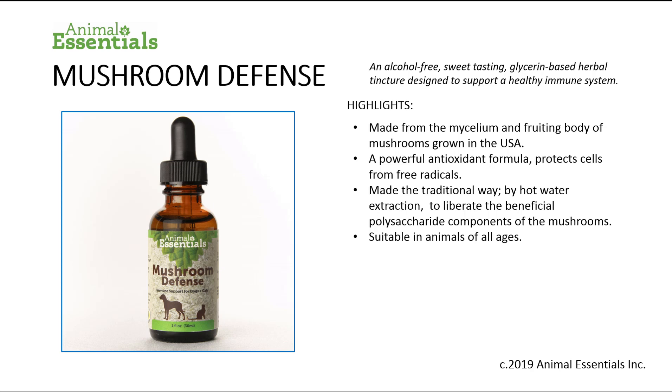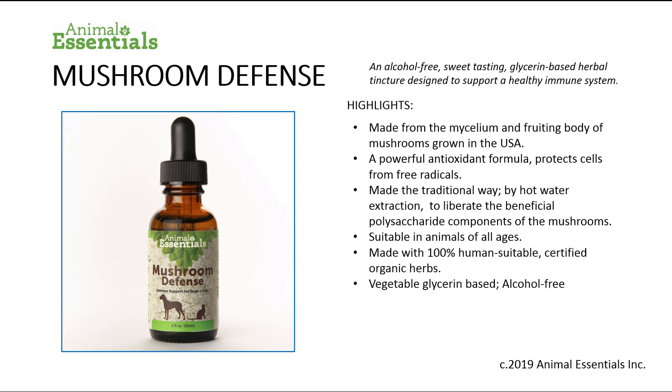It's suitable for animals of all ages and made with 100% human-suitable certified organic mushrooms. The Mushroom Defense Formula is vegetable glycerin-based, meaning it's very sweet-tasting and alcohol-free. It's used and recommended by veterinarians all over the world.